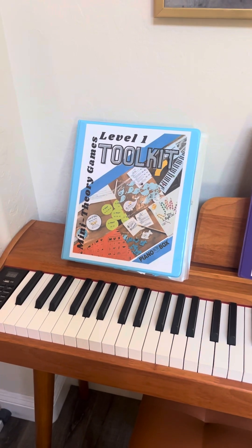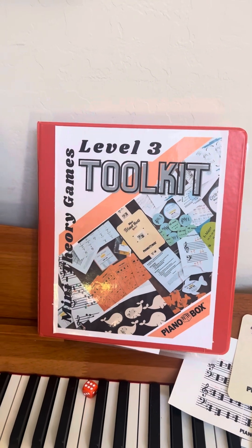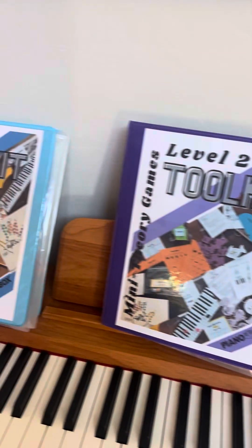Hi everyone! I just wanted to do a quick video to show you how fun these mini theory games are. They're leveled toolkits and there's seven games — they're ready-made for you. They're all laminated and cut out, and they have all the materials like the little baby fishing pole for a fishing game.